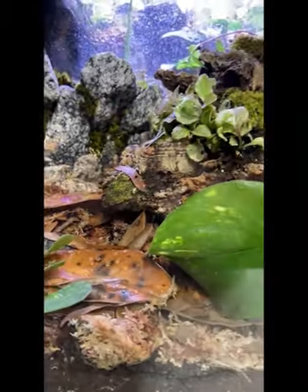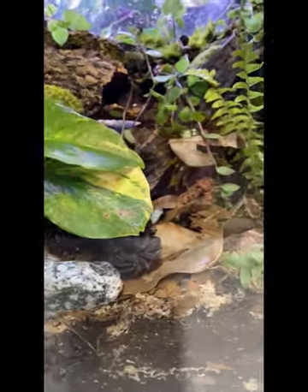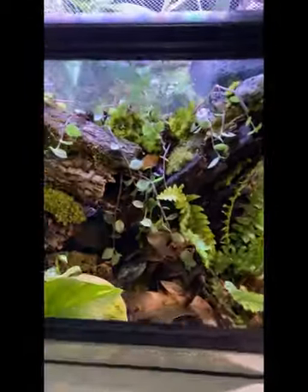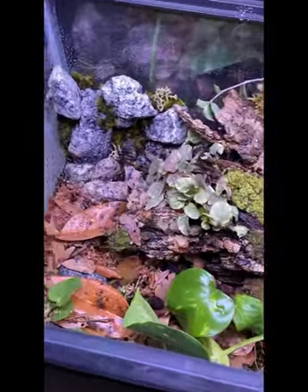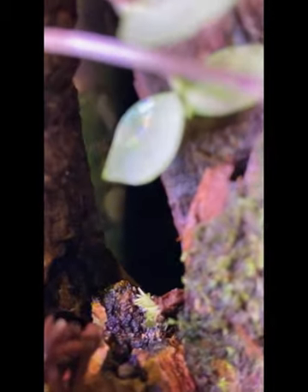There you have it folks — my first build on film from start to finish. I hope you enjoyed watching it as much as I did building it. Please again hit that subscribe button so I can continue to bring more content like this for you. Bye-bye.